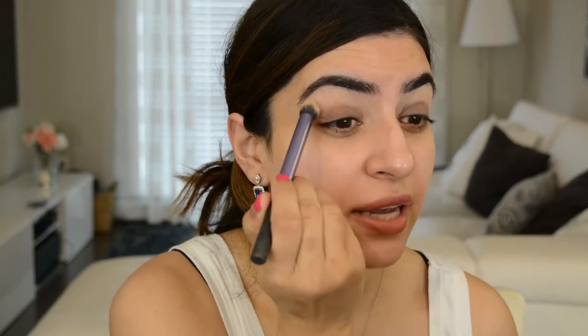This is going to get blended out and we're just using it as a base. To be honest, you don't even have to do this step. I'm doing it just to show you guys one way to use these pencils. Now I'm going to take this brush — it's by Real Techniques — and just buff out those edges.